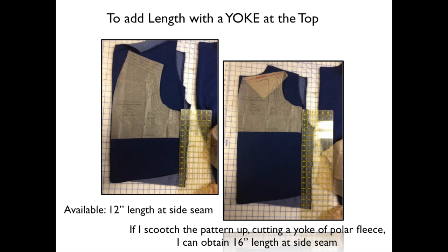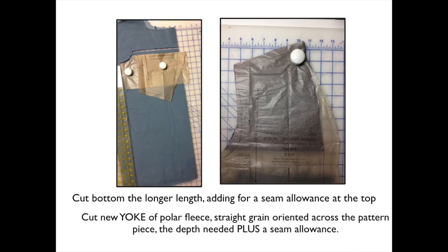So just follow these directions and do exactly as I've done. Fold down the top yoke however much you can to scoop the pattern piece up, giving you more length at the bottom. Here I am — do you see the photograph on the left? I have folded down that upper yoke portion. Now I'm cutting the bottom part of the sweatshirt, and you do this for the front and the back, and I've got all this additional length.